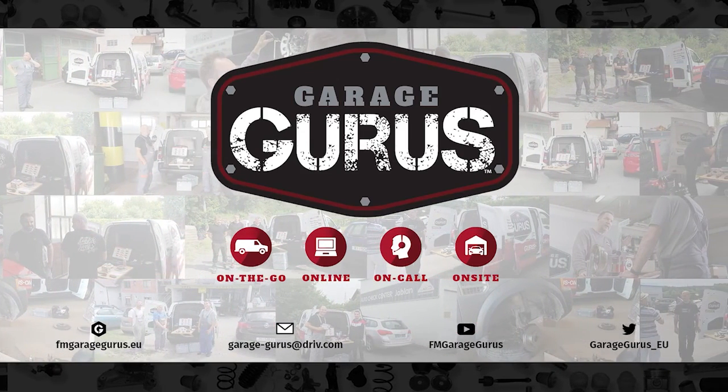Don't hesitate to like, subscribe, and be notified when we post new content. Also check out our Garage Gurus online course catalogue. Thanks, everyone.